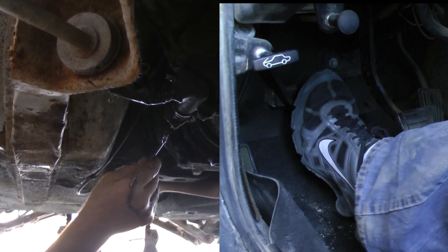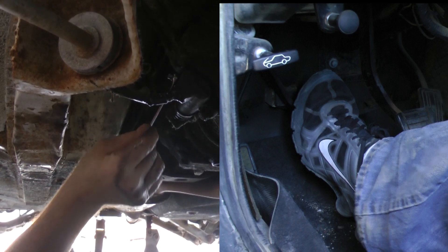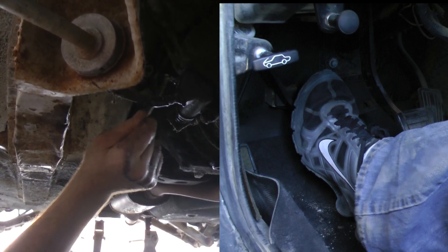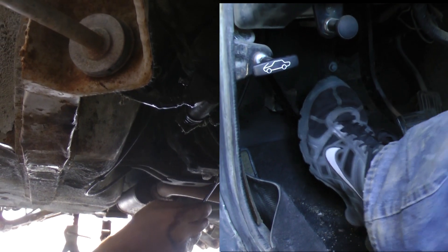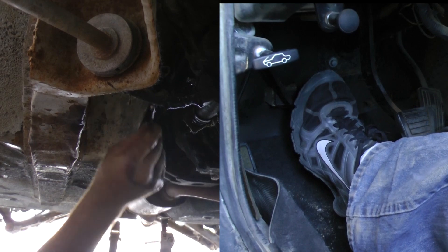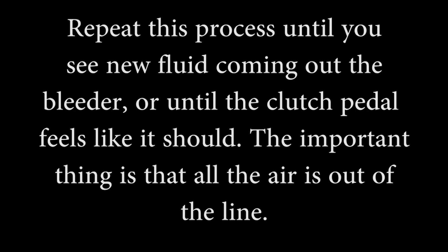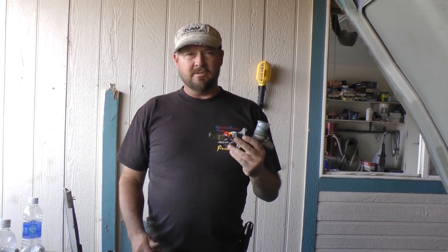Let off — floor it — you're at the floor. After actuating the pedal four or five times, we've completely bled the clutch master cylinder and the slave cylinder.